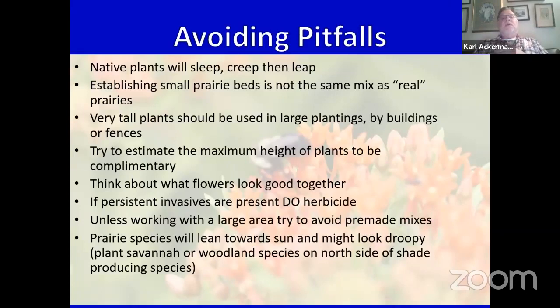In the creeping stage, the roots are growing and plants are getting established in the second year. By the third year they leap — the green foliage really kicks in. For small prairie beds, if you buy a mix of seeds, be wary — I've received seed mixes in the mail that contained species from China, with China even in the plant name. Use tall plants in the back, near large plantings, long buildings, or fences. Look at the heights of the plants. Try to avoid pre-made mixes unless you're doing a really large area. Species tend to follow the sun.